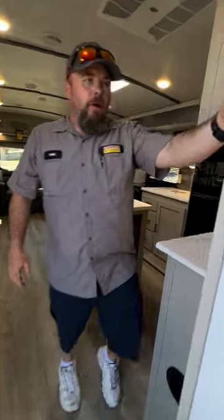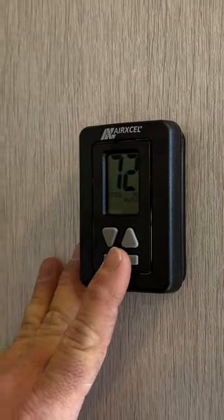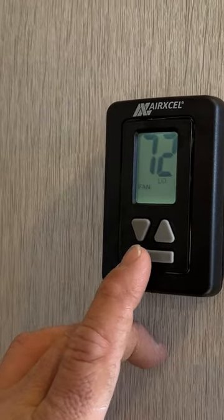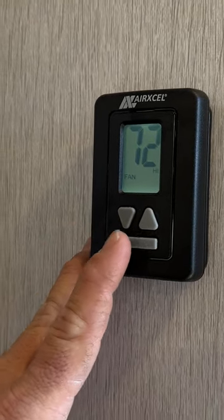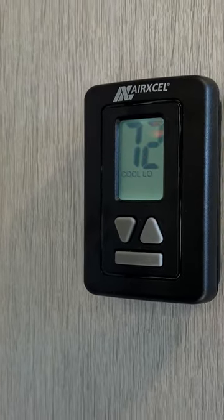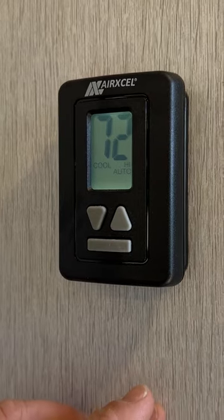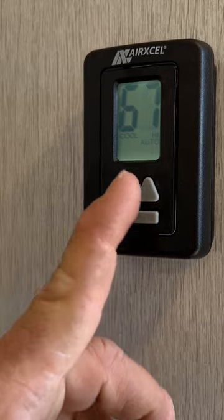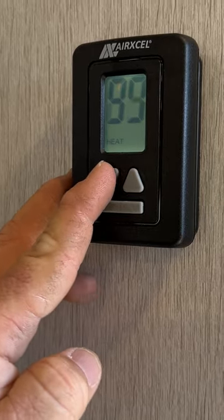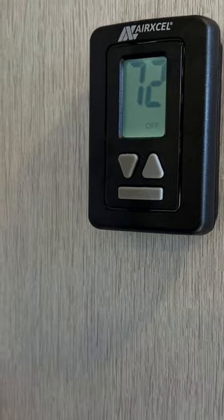Now we're going to talk about our AC in the main living area, run off this thermostat, and so is the furnace. Starting in the off position — when you first turn it on, it shows fan low and fan high, which is just your fan. Next is cool high and cool low; in these two settings the air conditioner continuously runs regardless of what you have the thermostat set to. Then you have cool low auto and cool high auto, where it will shut on and off to your desired set temperature. The last option is heat. We're going to crank the temperature down — it's probably going to try to turn on, but it won't come on because we have no propane going to it right now.